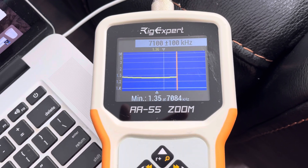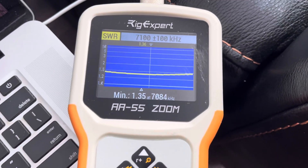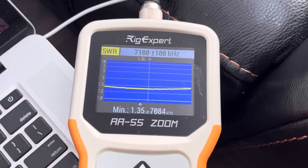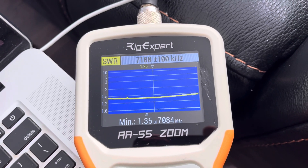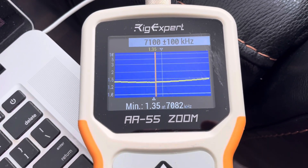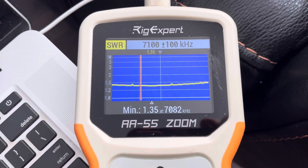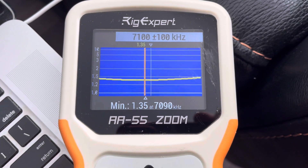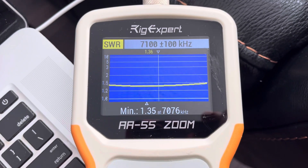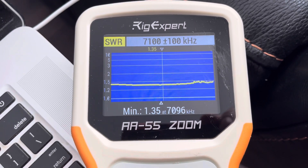Off-center fed. Look at those numbers. 1.35 at 7084. Beautiful. I'm doing this multiple times because it's in a tree — 1.35 at 782 because the thing moves in the tree. 1.35 at 776. 1.35 at 7096.